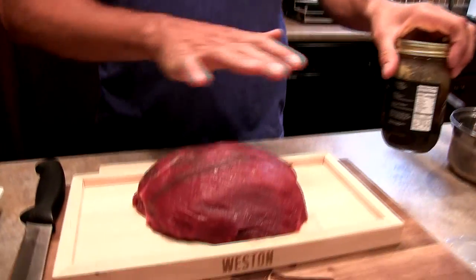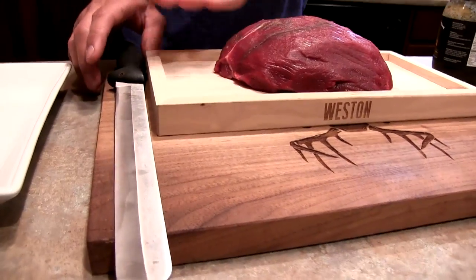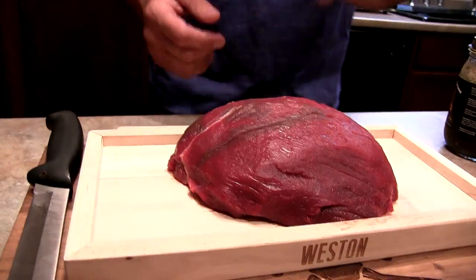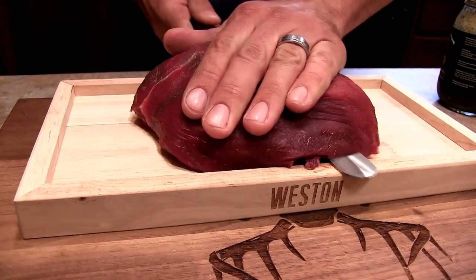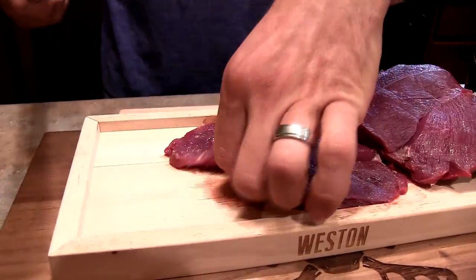To start off, the jar calls for three to four pounds of meat — I've got just under two pounds here and about half a jar of the marinade. We're doing venison today, and the instructions call for cutting it into quarter-inch slices. I'm using a jerky slicing board which gives me perfect quarter-inch slices.